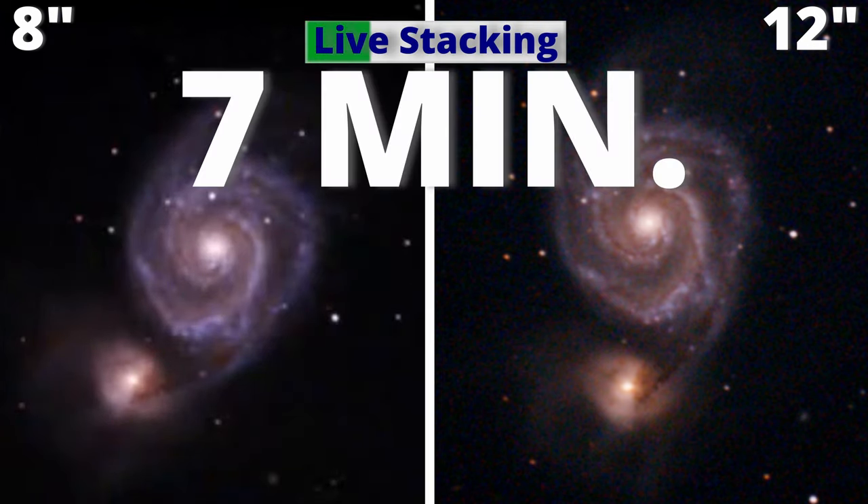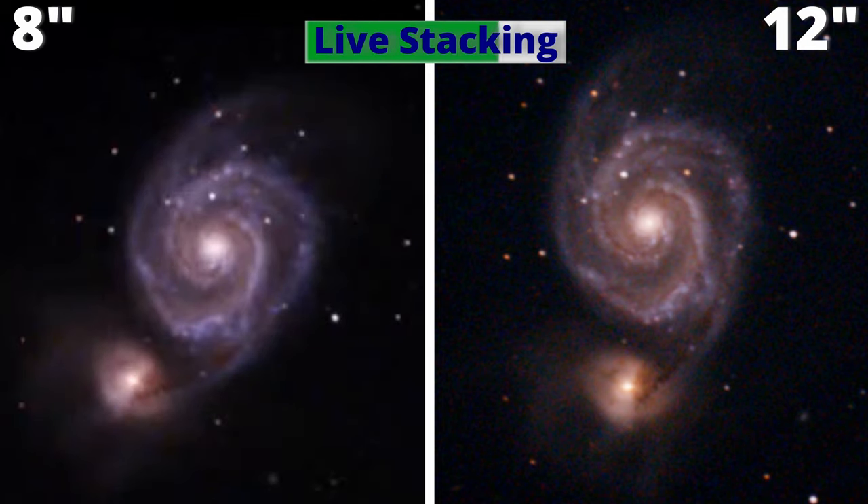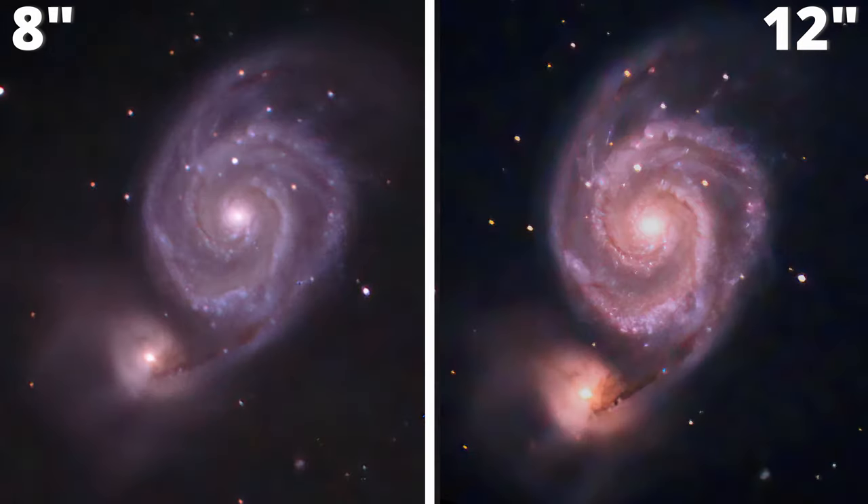After just 7 minutes of live stacking and doing a quick astrophotography using Topaz Denoise software with just a push of a button, we got these beautiful images. Now tell me — what differences can you see in the results? Click on this video on the screen to watch another nice comparison. They are amazing.